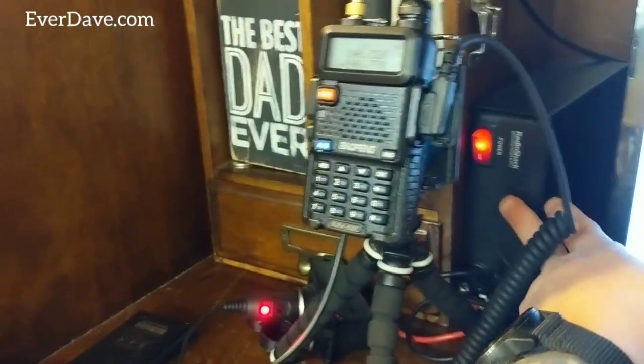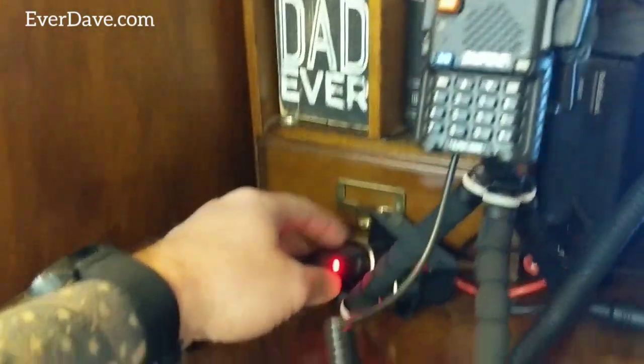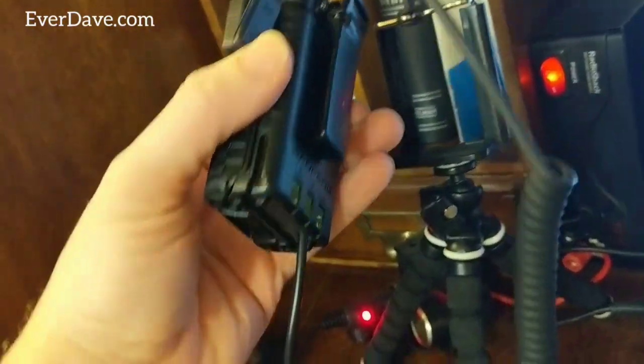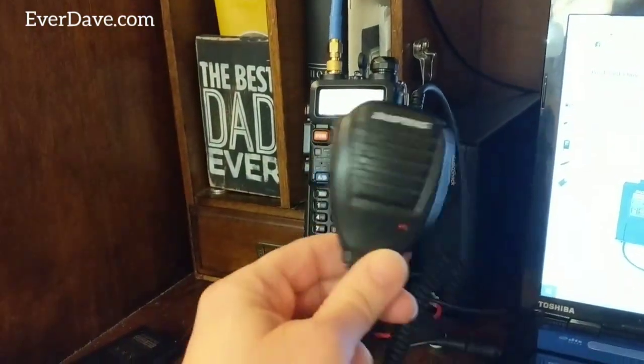Behind here I've got an old Radio Shack power supply that a local ham operator kindly gave me as I was just getting started. I've got a 'T' adapter going into the front of it, and on my radio I now have my battery eliminator. So I can have this sitting here in my ham shack with my little hand mic here.